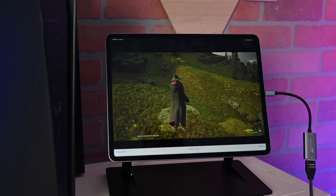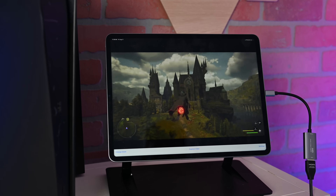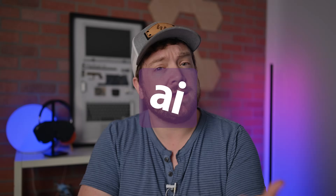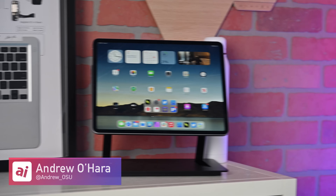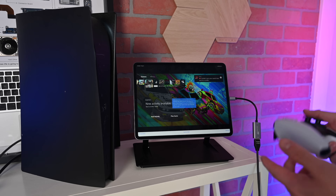Here's how you can use your iPad as an external display for your PlayStation 5, Xbox, Nintendo Switch, or even a Windows PC. Welcome to Apple Insider. I'm Andrew, and I'm going to show you how you can use your iPad as an external display for your gaming console, your PC, or really anything that has an HDMI output. I'll show you how it works, what you need, and give you a demo using my PS5.